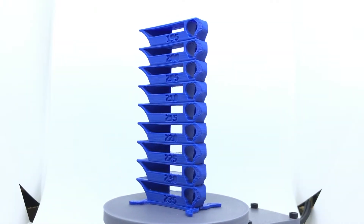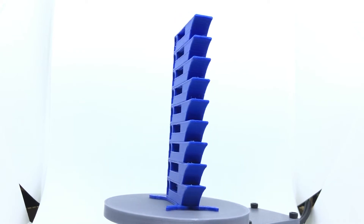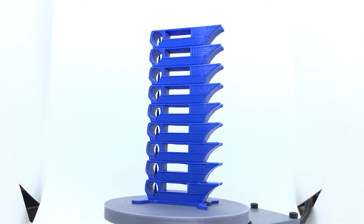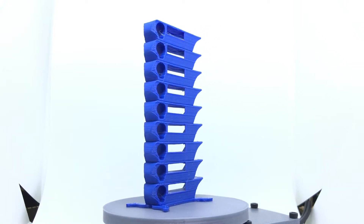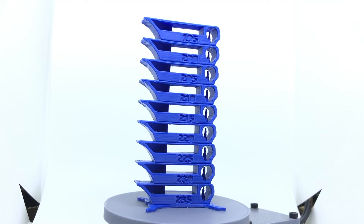Now that we know how the filament is packaged, let's find out how it performs. Here's the temperature tower I printed. Overall, it printed really well across the entire range from 235°C down to 195°C. Overhang performance was mostly okay, but there's some slight curling evident. Its ability to bridge gaps was good across all temperatures. Based on those results, I decided to print the rest of the test suite at 220°C. All models were printed on a Prusa Mk3 and sliced with PrusaSlicer's 0.2mm quality setting: 0.2mm layer height, 15% infill, 45mm/s speed, two perimeters, five top layers, and five bottom layers.